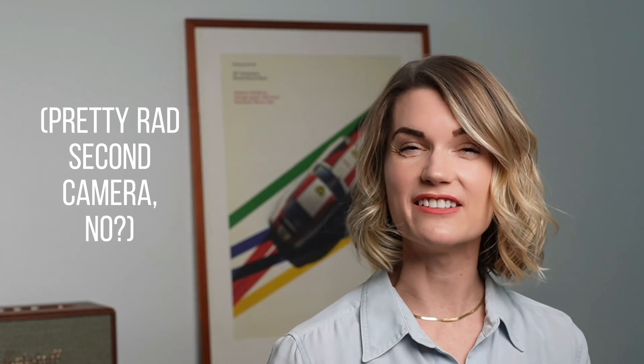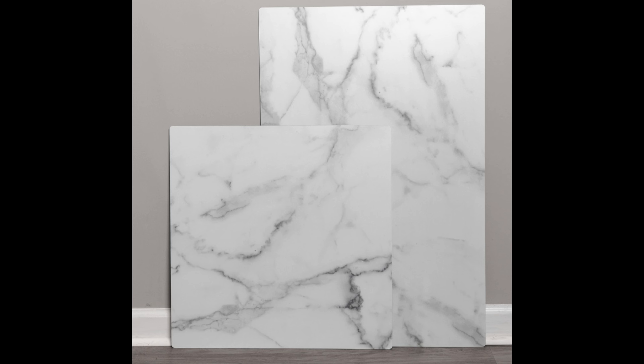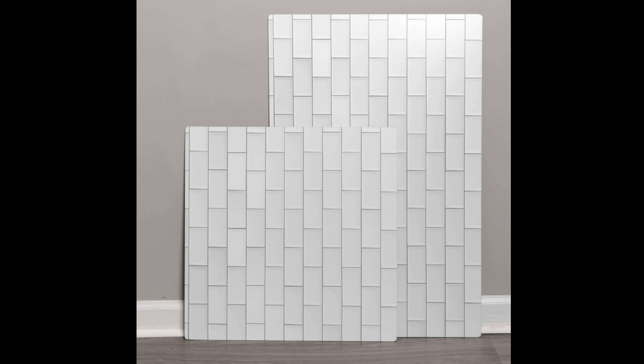Replica XL is debuting in five of our most classic designs: white marble, all white, slate, cement, and subway tile. I'll put all of the release details below.